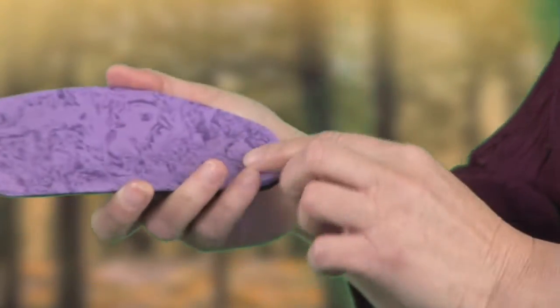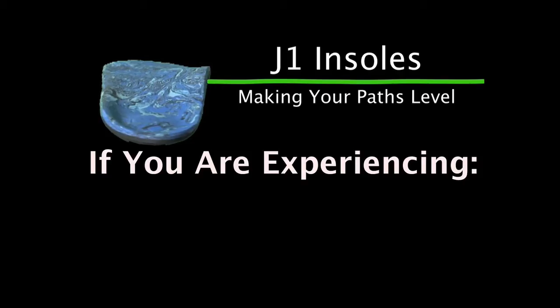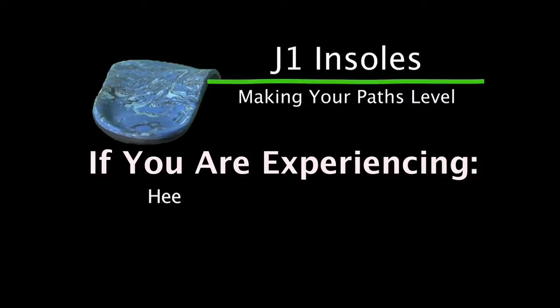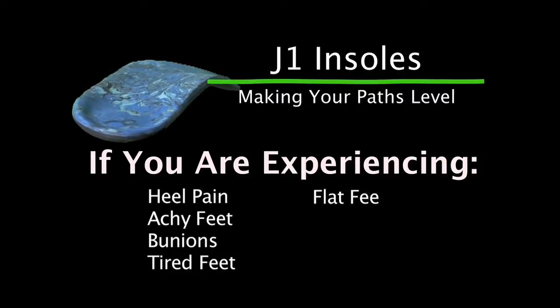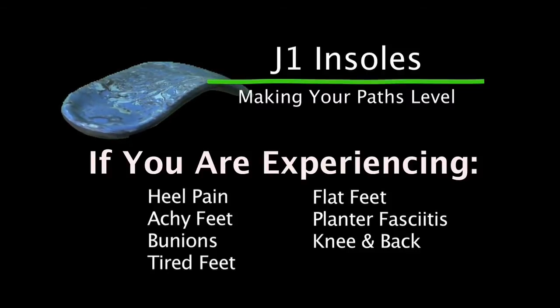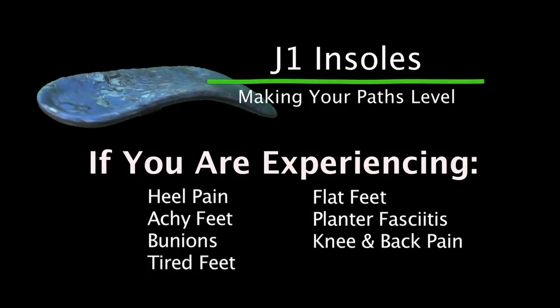J1 Insoles also have a nice cushioned top cover and a cushioned heel part, because many people have heel pain when they're having arch pain. If you are experiencing heel pain, achy feet, bunions, tired feet, flat feet, plantar fasciitis, or knee and back pain, then you need to think about J1 Insoles.